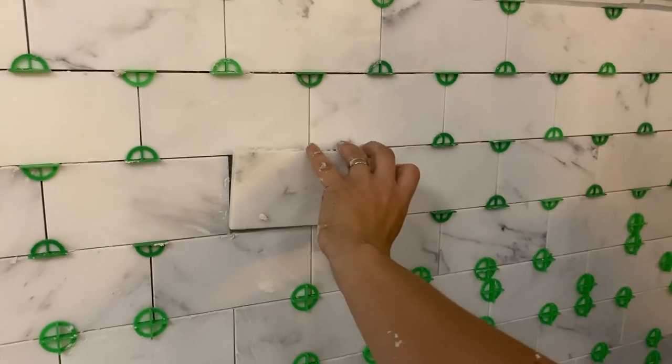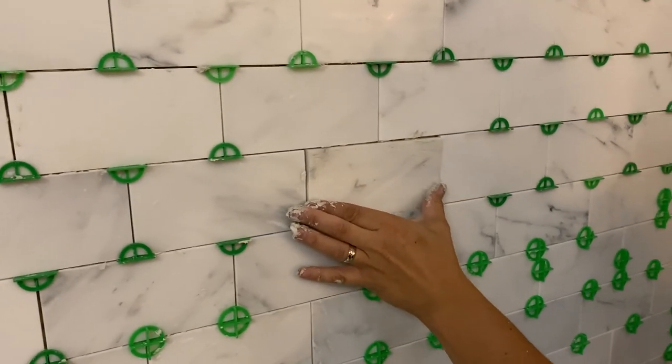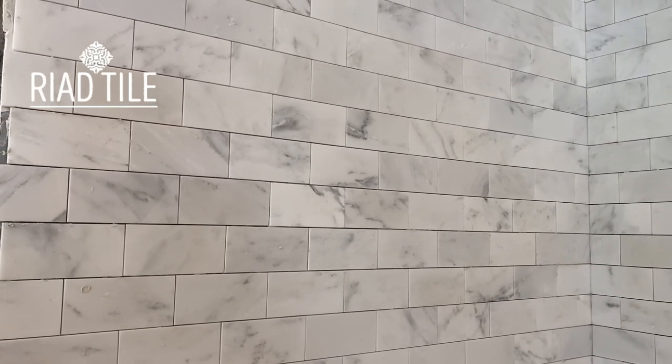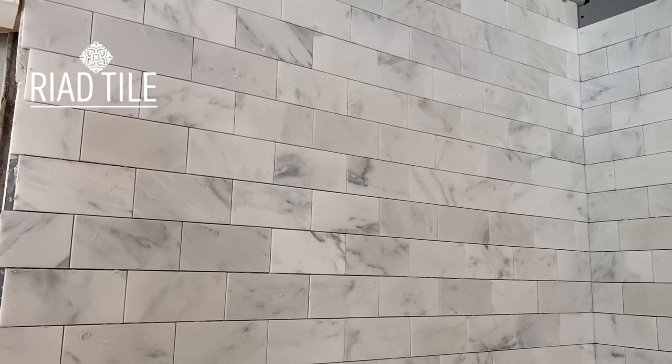All right, so video two, day three of the tile saga on Saturday night. About 1 a.m. we decided to stop right there. So in today's video we're hoping we can get the sink in, trim out the window, get the tile grouted. We'll go from there and see what happens. We're not making any promises because obviously this is the tile job that never ends. It's a lot of tile. But it's pretty.